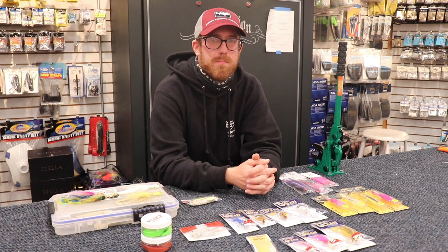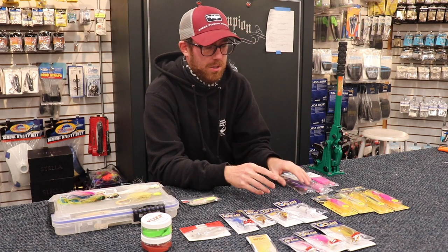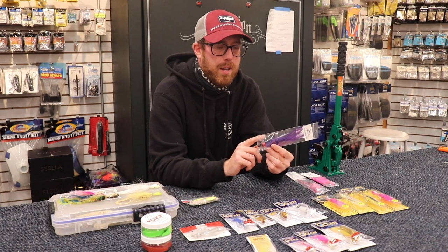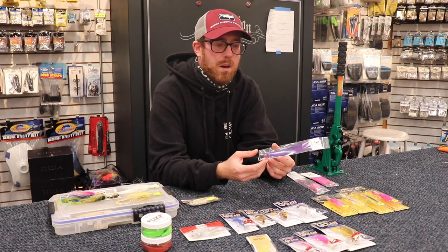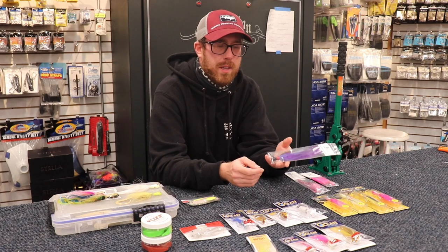Now if you only had one bucktail — I do love the Joe Bags, makes a great head with a high quality hook. As you can tell with this blurple one, he doesn't skimp on the hair, the feathers are beautiful. If I only have one, it'd probably be this in all white, one and a half ounce.